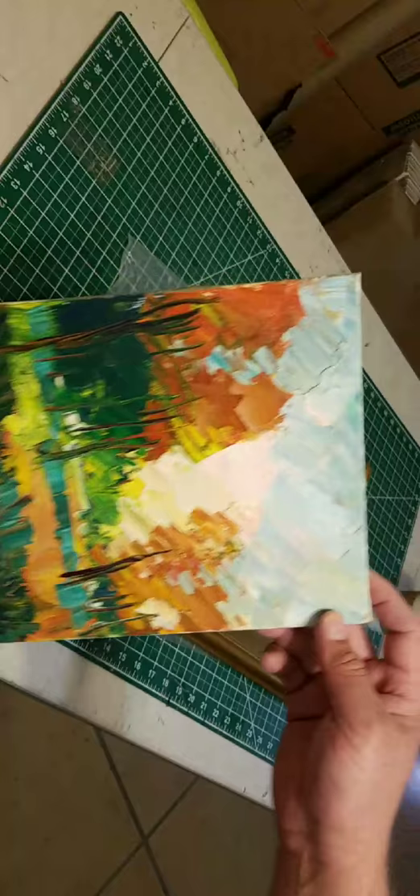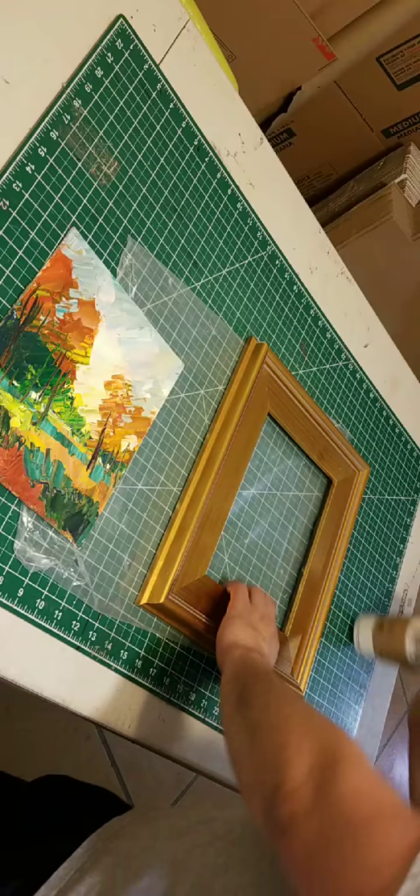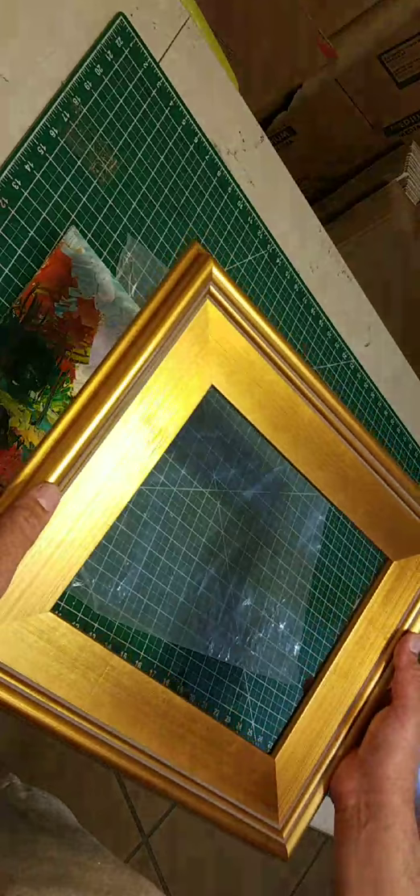I'm upside down — I turned it around. Turn your phones around, guys, so you can see it landscape. This is a little plein air frame. You can get this one at just about any of the big box stores — very cool frames. This is the back of it, it's an eight by ten, and I'm going to show you exactly how I frame this bad boy.